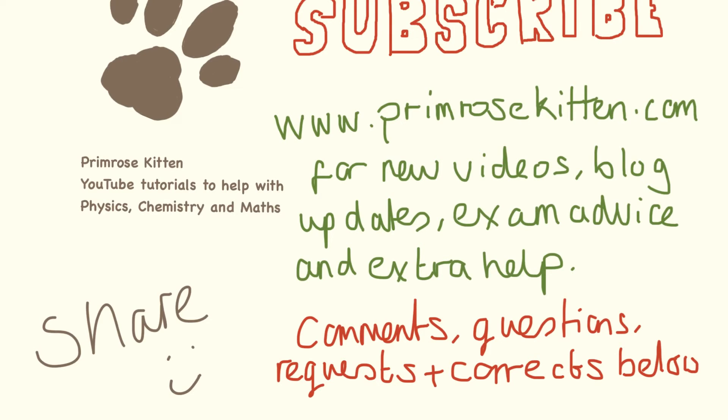Thanks for watching. Subscribe to my channel so you don't miss any new videos. Check out my website, Bromerskin.com, for new videos, all the videos sorted by exam board, the blog, and any extra advice. Any comments, questions, topic requests, or corrections below. Bye.